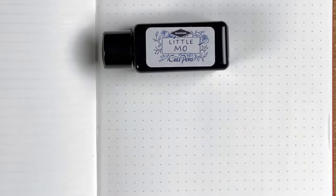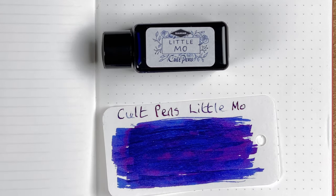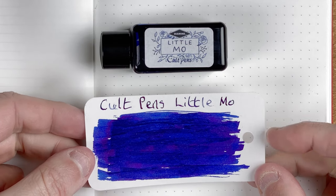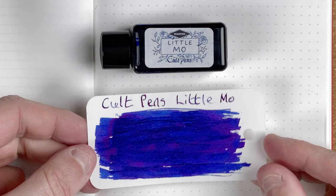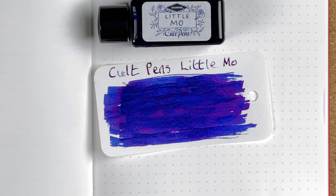So here we are, we're back — I've swatched all those inks. The first one we're going to look at is Little Moe. Here's my swatch of it. I love the look of this. In some respects it reminds me a little bit of Supernova, but not with the exact same shades. It looks like it's got a blue for the background colour, but then it's got this really nice — I would say — pink sheen. Whereas Supernova by Colorverse has got a red sheen, so I think there is quite a bit of difference between the two. Still nice looking though.